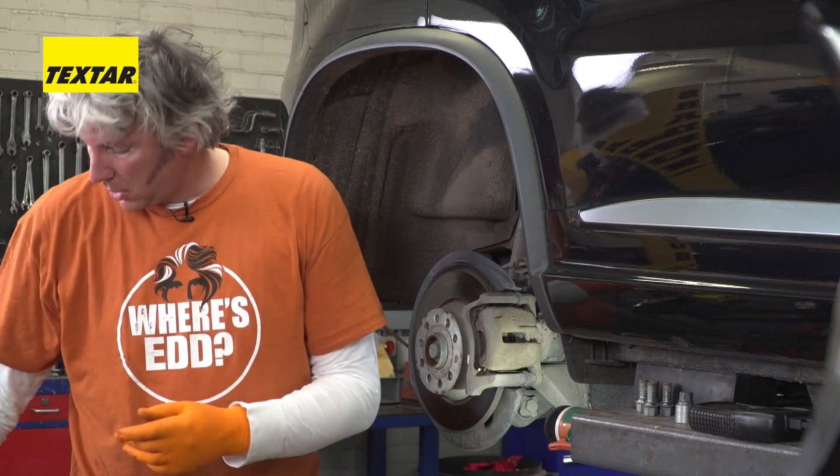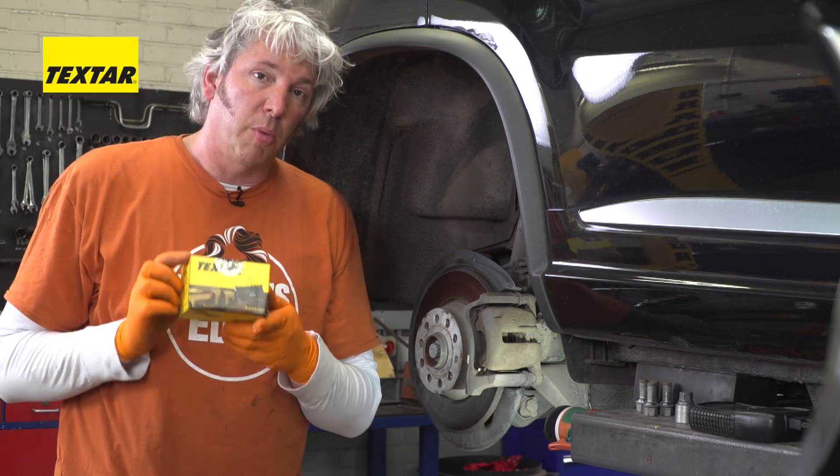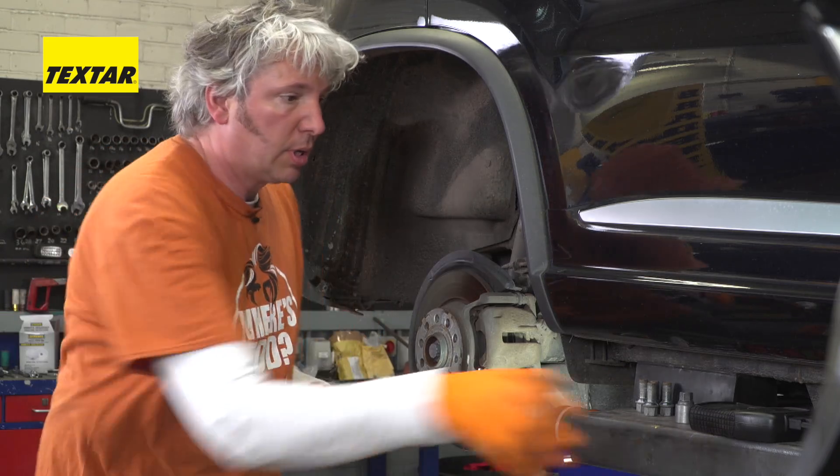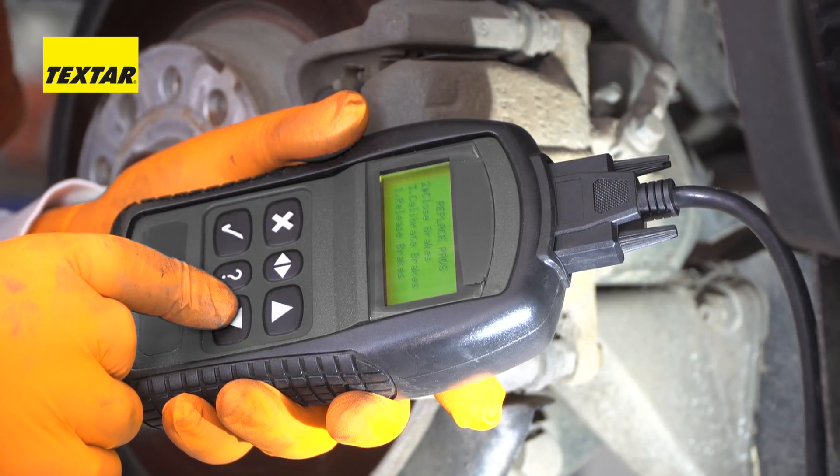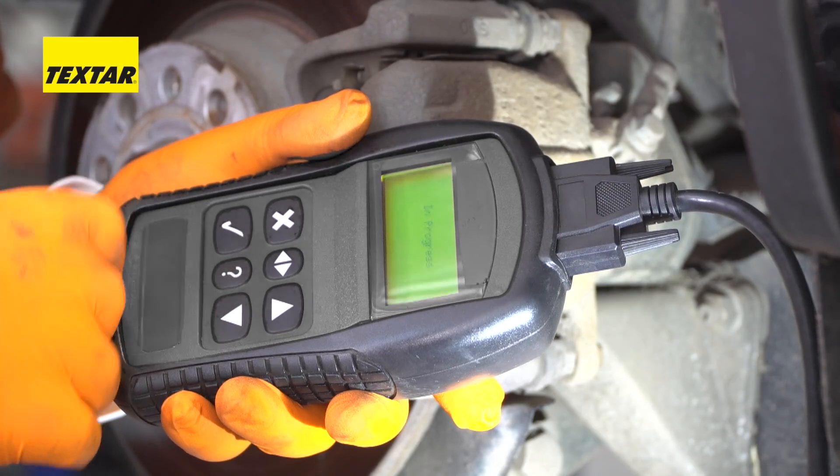So now you can fit your new pads. And once that's done, just go back to closing the brakes.